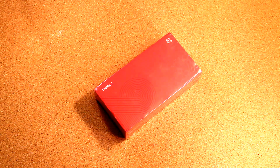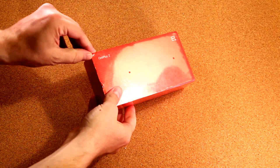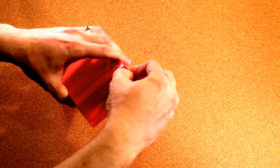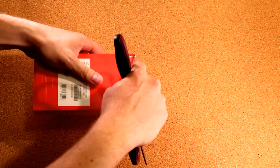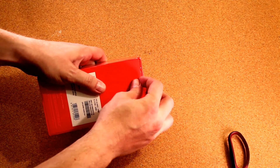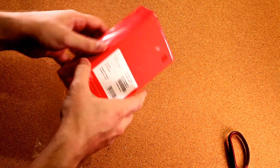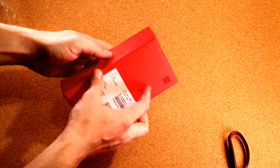Hey everybody, this is Nick from Android Headlines. Today we're going to be doing an unboxing of the OnePlus 2. We got our hands on the OnePlus 2 a couple of weeks ago and did a full hardware review because the hardware was final at that point. However, the software was not in its final state yet. At this point the software still isn't quite final, but we're going to take a look at what's inside the retail packaging of the OnePlus 2, as well as the box itself.